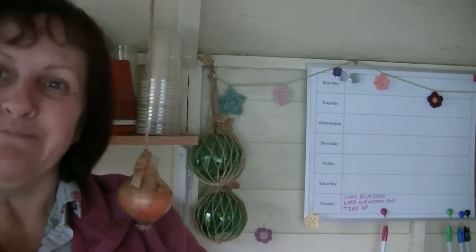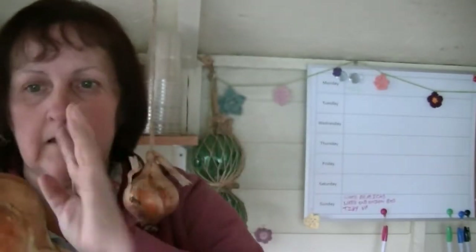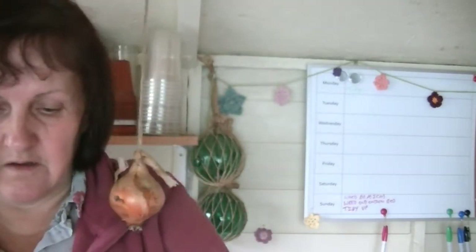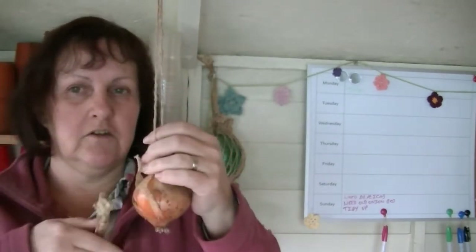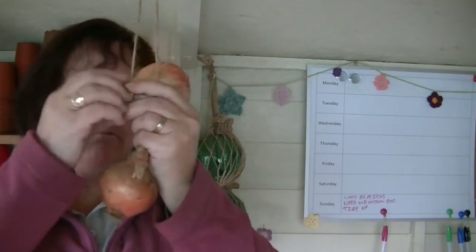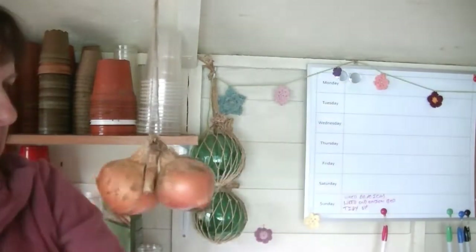I'm just checking each one carefully, making sure there's no mould or damage. I'm literally just brushing off the dirt and any loose bits of outer skin by hand — not doing too much at all. I've just trimmed the roots and the top down a little. So now, according to Jane, I go with my onion upside down through the middle, twist it around the string, and then bring it down — and apparently that will lock it in.